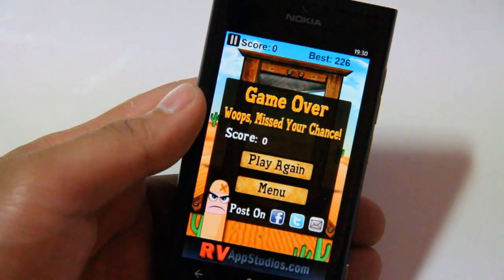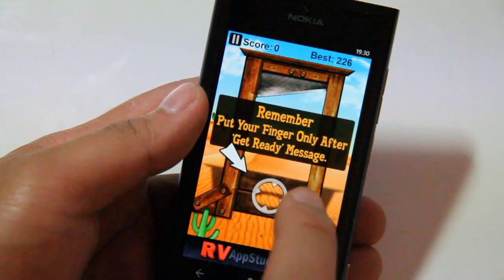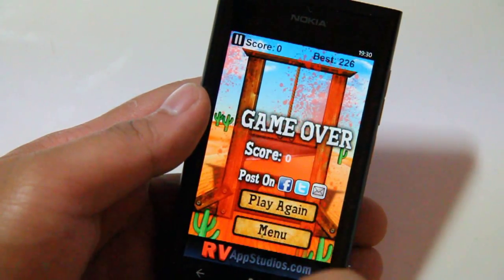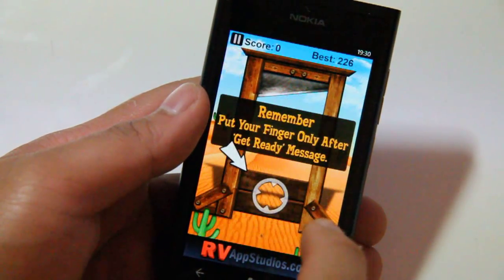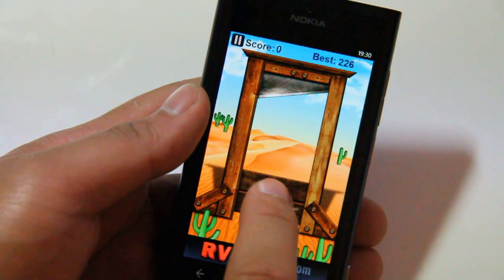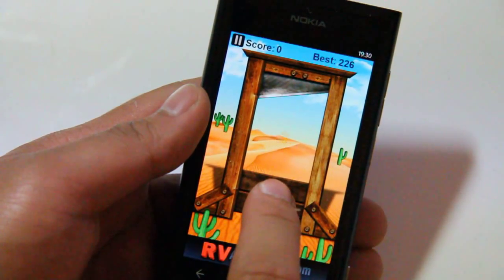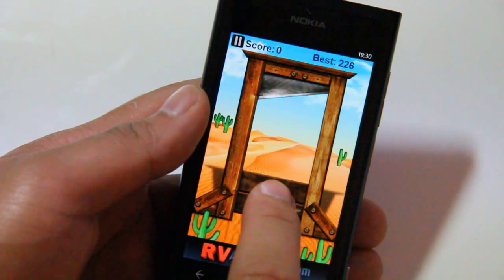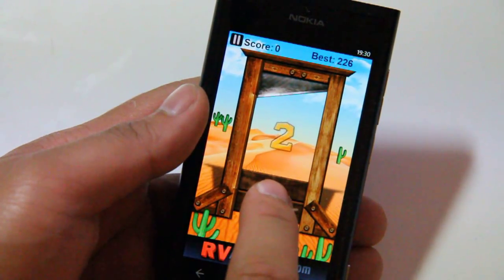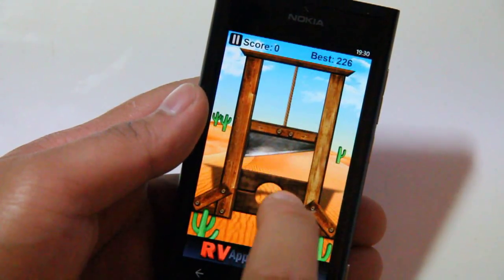Obviously you don't want to release too early, otherwise you lose. So I've lost that finger. It's getting faster and faster.